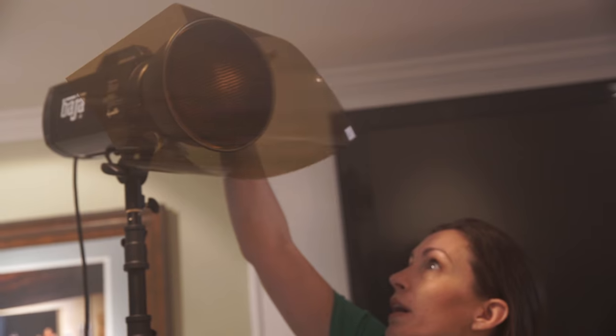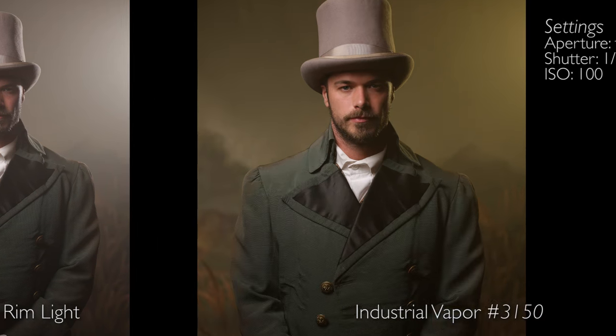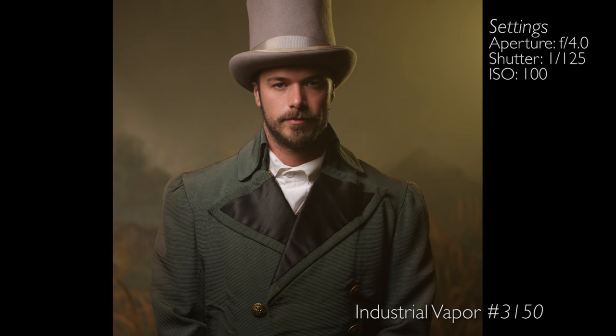Kate laughed when we pulled out the industrial vapor gel, which is kind of a greenish, warm gel. But when we put that on there, I like the look of that a lot, and that's probably where we're going to start. The hardest thing about choosing gels is there are a lot of options. Choose gels that fit into the color palette of the image you're working on, then narrow it down to the one or two you really like and commit to that. If you just go through gel after gel after gel, you start going in circles. Find a gel you like, pick that one or maybe two, and shoot your image — it'll look good.